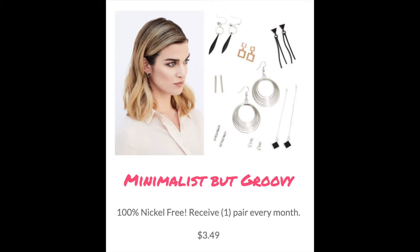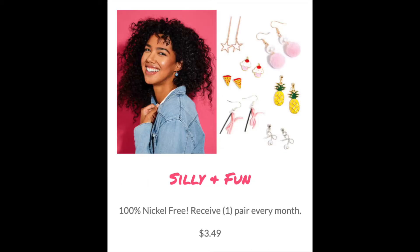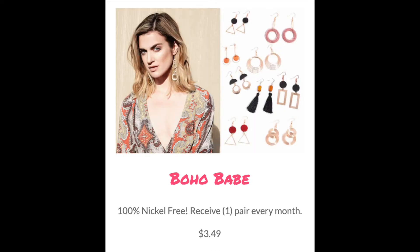So I went to their website, earfleek.com. You have three choices of styles you can get: there is a minimalist style, there is a silly and fun style, and there is a boho style that you can pick. You swipe through and pick what you like and what you don't like, and that helps them select earrings for you.